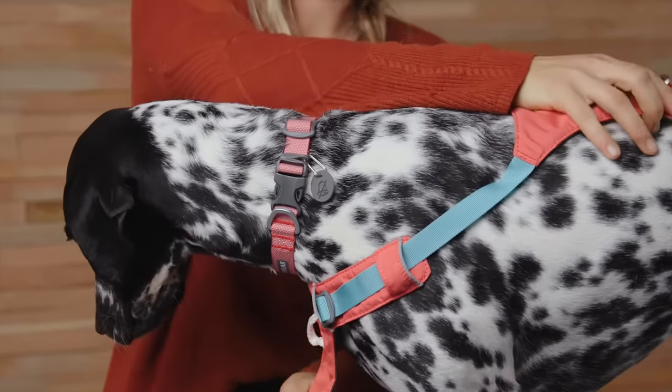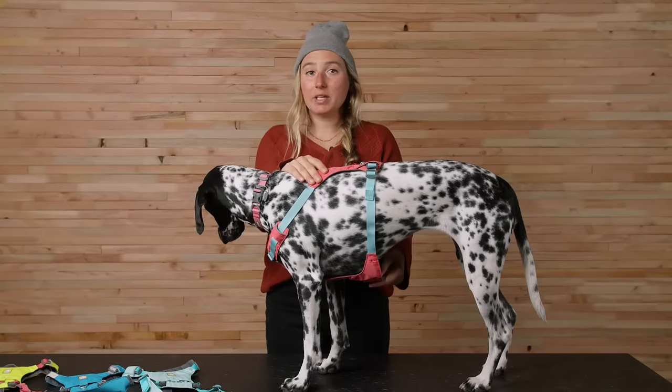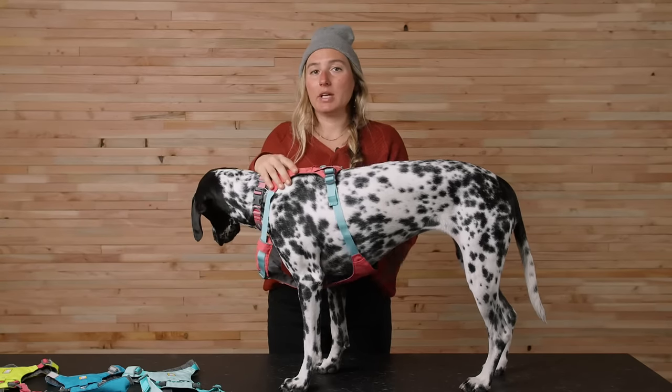Next, slide the harness over the dog's head, positioning it with the Ruffwear logo on top, and then buckle the two girth straps. As we begin adjusting the harness, our goal is to have it sit just below their neck and over their shoulders like this. To tighten the neck area, work the adjuster toward the top of the harness.